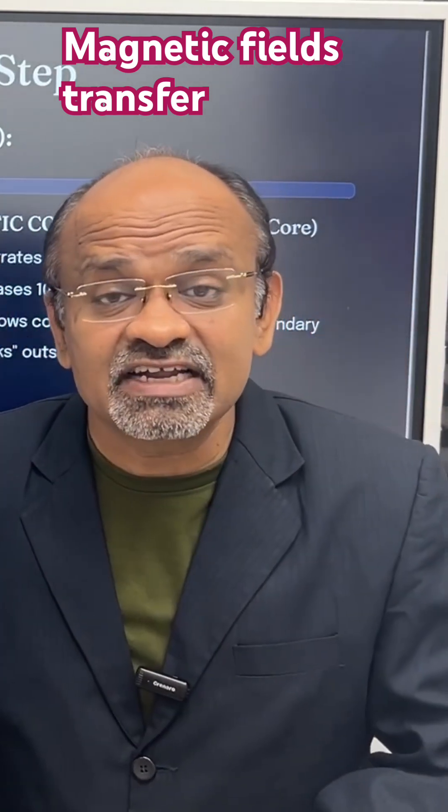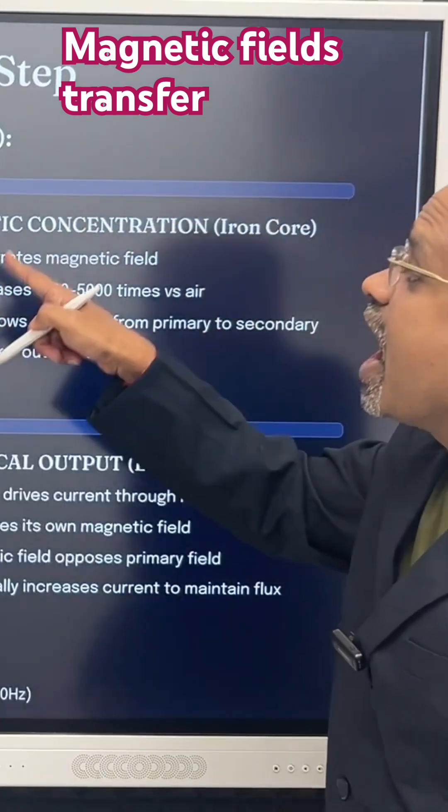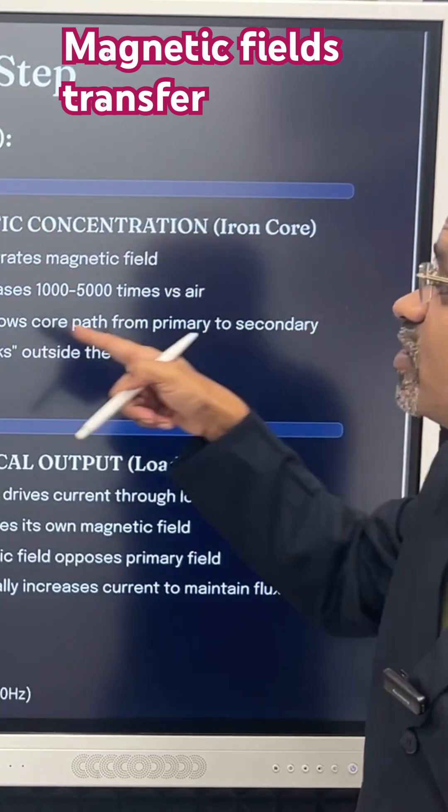Now what happens to those magnetic fields? In step two: magnetic concentration in the iron core.